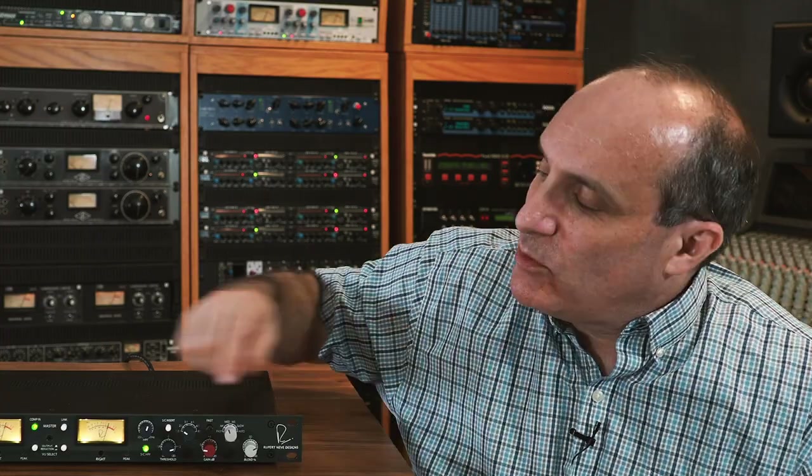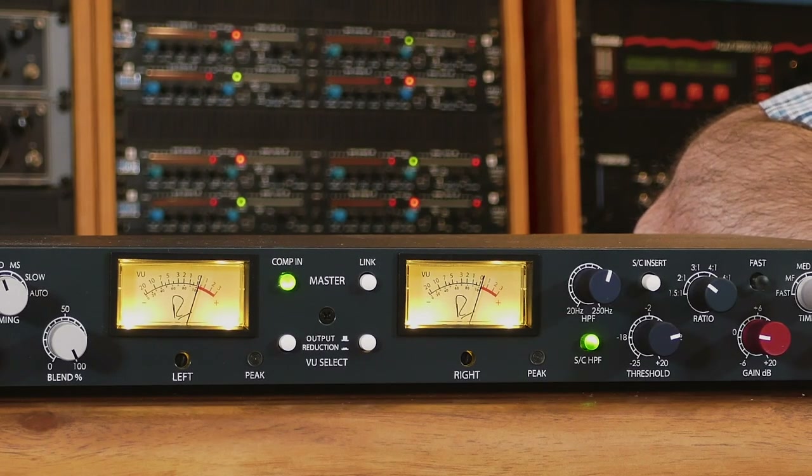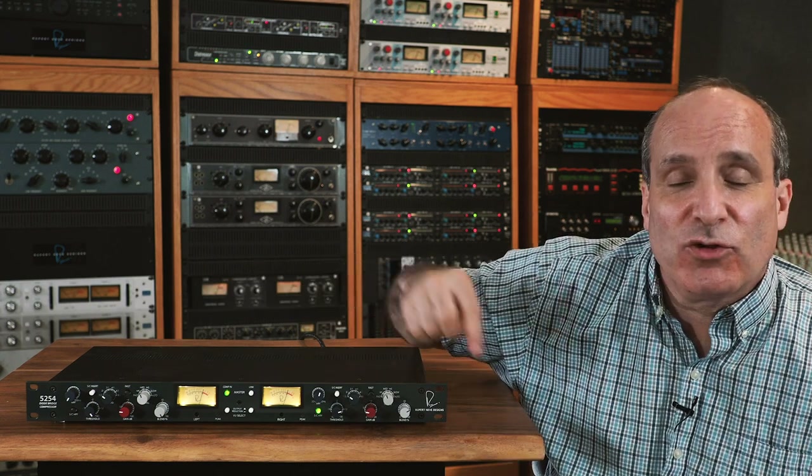For stereo material, you may want to engage the link switch. This sums the sidechain control voltage for both channels, and the highest level has priority. Remember, you're still going to want to set the controls identically on both sides of the unit — engaging the link switch provides equal amounts of compression on both channels. For some program material it may sound wider or more stereo if you don't engage the link switch, but do set the controls identically on both sides.